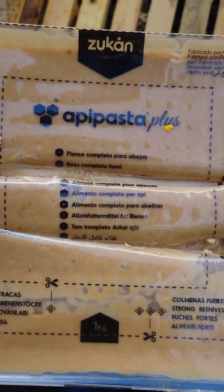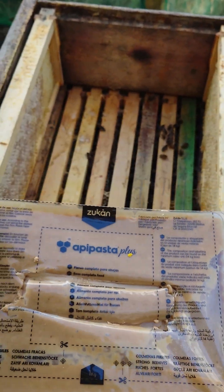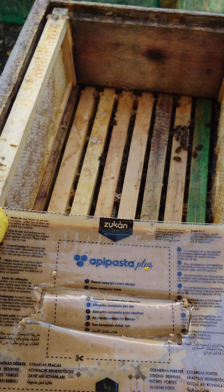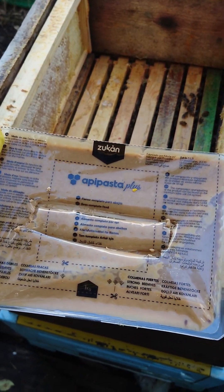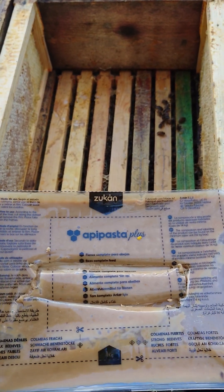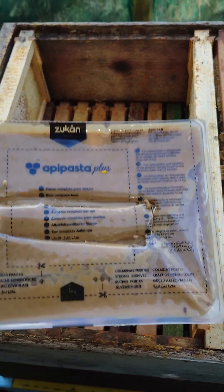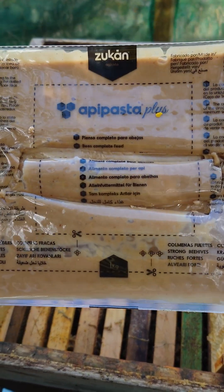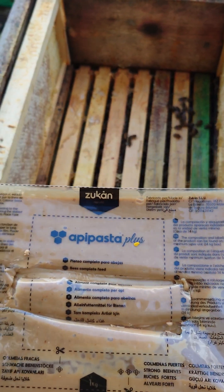Check this out, guys — very good stuff. The one-kilo pack — I bought some boxes of them. Some hives will have a full pack, some will have half. That's worked very well for me. All my hives will be fed with this. I already put some in and I really, really like it. I tested it myself — really nice taste.